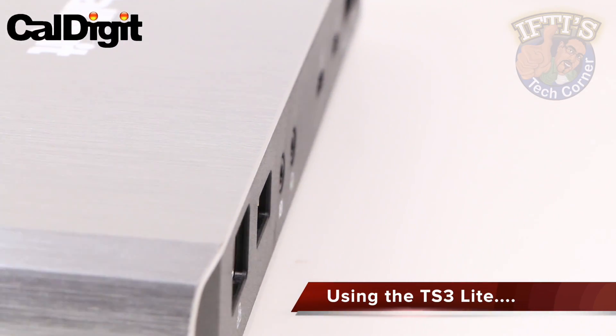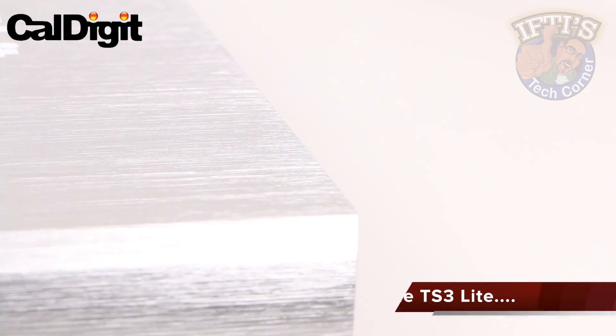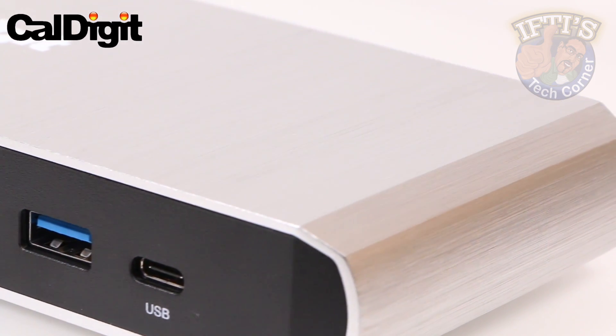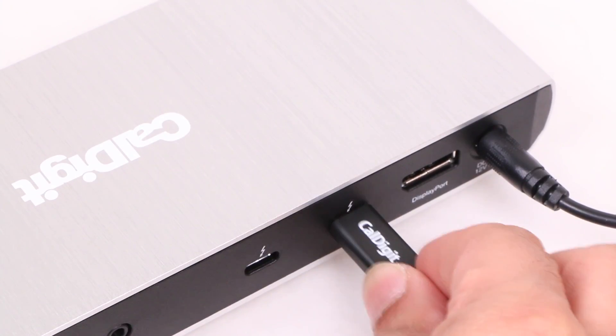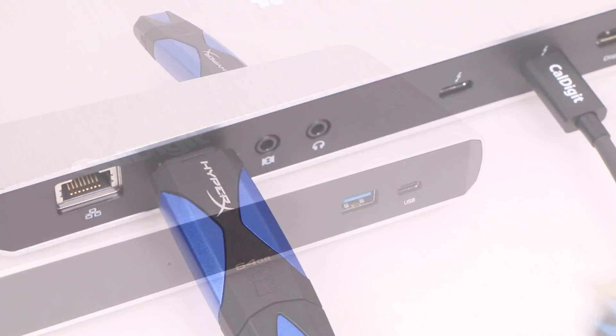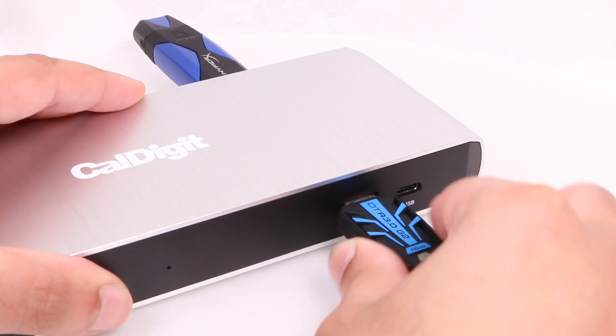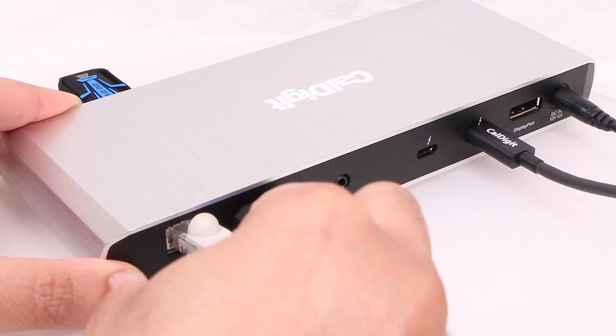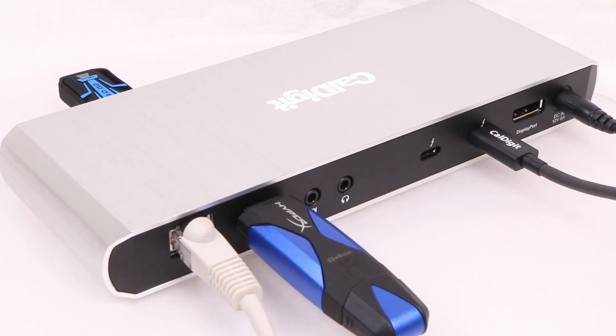The driver-free dock works perfectly from a basic functionality standpoint, both in macOS and in a Boot Camp installation of Windows 10. Mass storage devices, input devices, and output devices all work perfectly well, just like they were natively plugged into the host computer — no issues with connectivity at all. Ethernet was solid too, and there were no dropouts or ill effects.